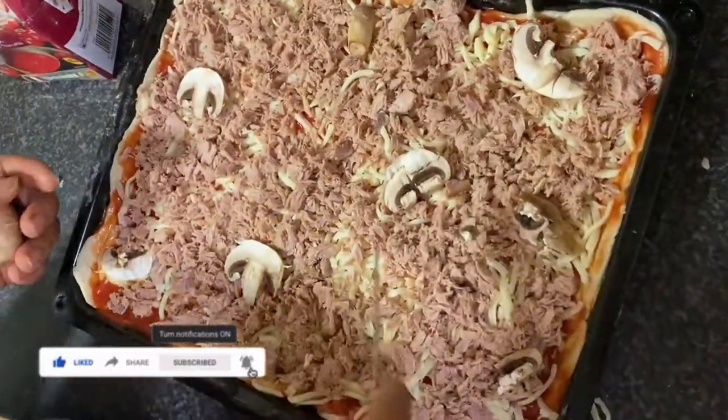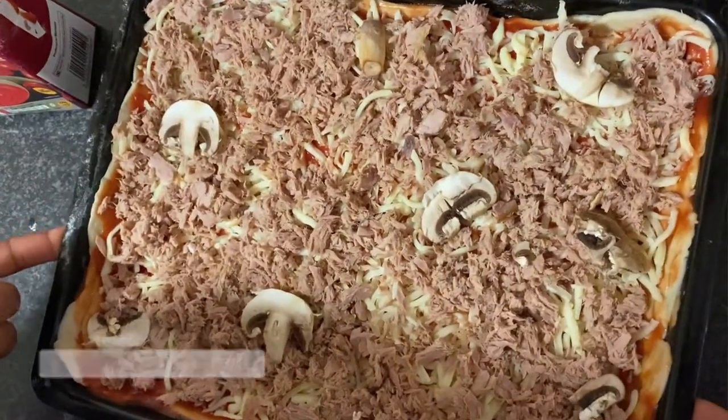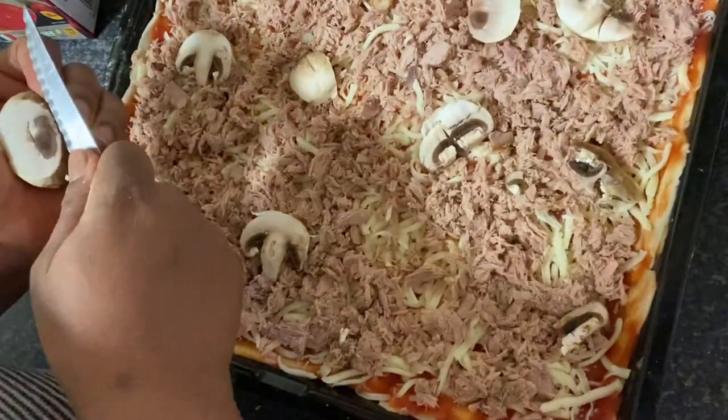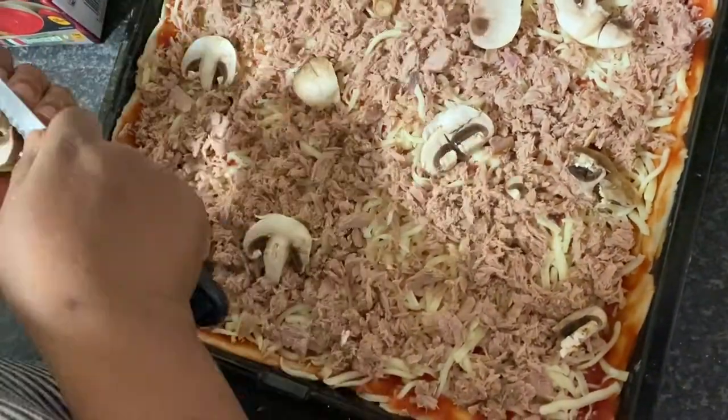I've decided to add some little pieces of mushroom that I had left over in my fridge, just to have a little vegetable on top of the tuna pizza.